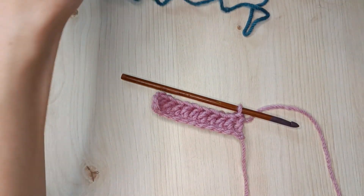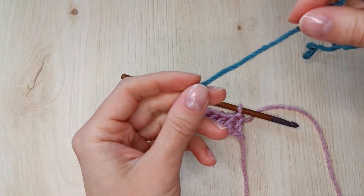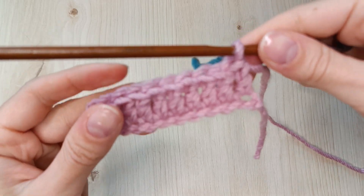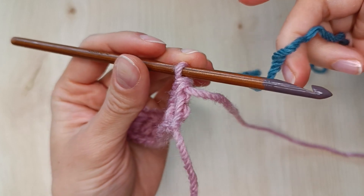Okay, now if we want to attach a new strand of yarn we have to do something a little bit strange. I'm going to actually remove my hook from the stitch and unravel the last stitch of the row. You will see why in a second.